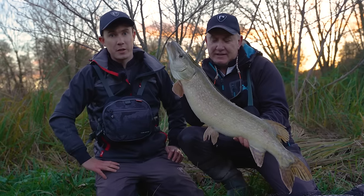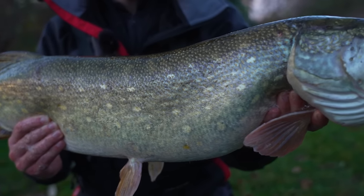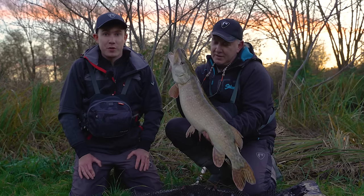We've spent all day using bladed jigs and my dad's just managed to round off the day with a cracking pike. We've covered lots of water and managed to pick up a few fish along the way, so hopefully some of the advice I've given today will help you catch a few fish on bladed jigs.